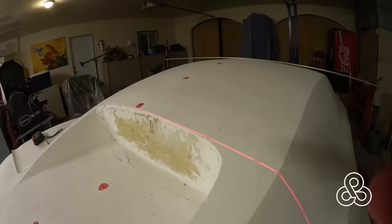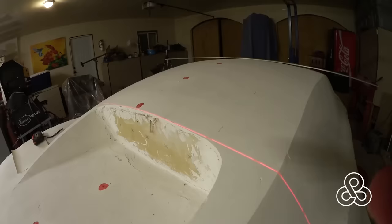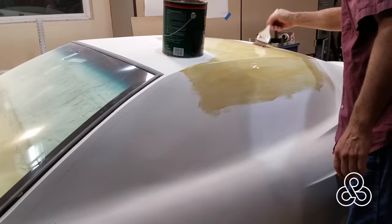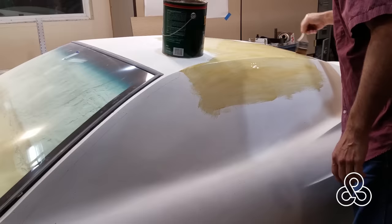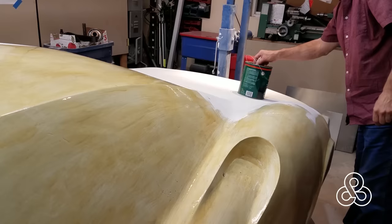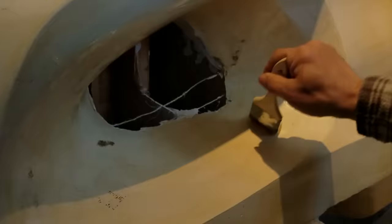This rotisserie had a little track on top, and I'm able to set up my lasers — little red dots that show me the center of the vehicle. I set up a laser to get my square perpendicular measurements correct. I also use this pointer that measures off the floor height, so I can put it on one side of the car, measure the height, take it to the opposite side and check it there.